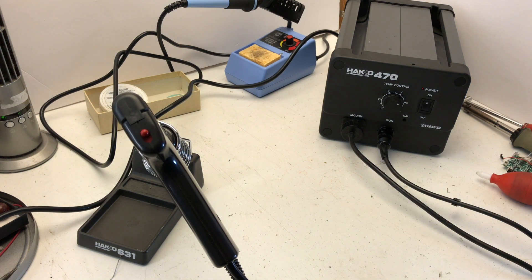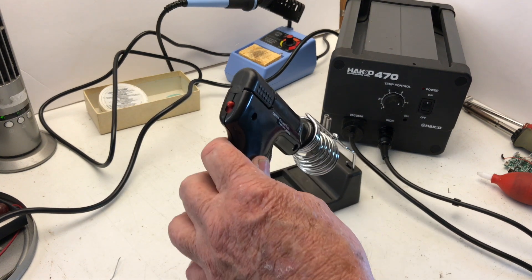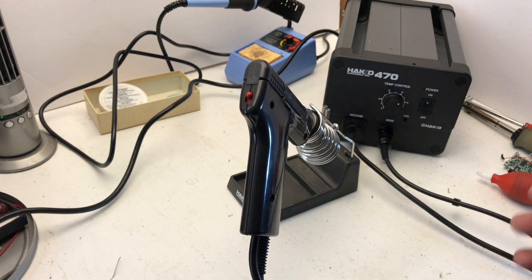Now, those methods work if you do things once in a while, but if you're doing it professionally or as a very busy hobbyist, you want a little more firepower. And that's where this comes in.